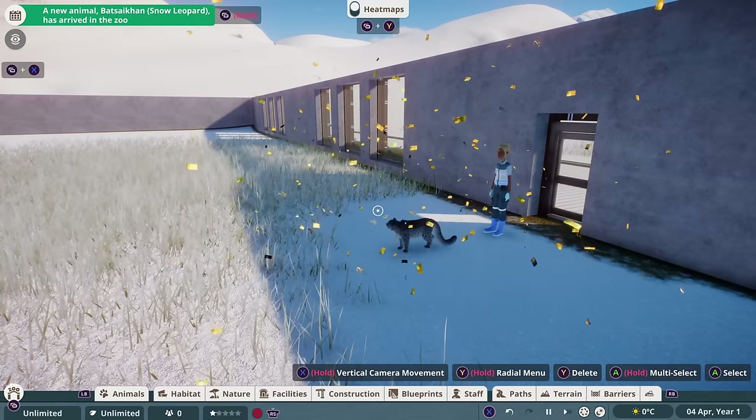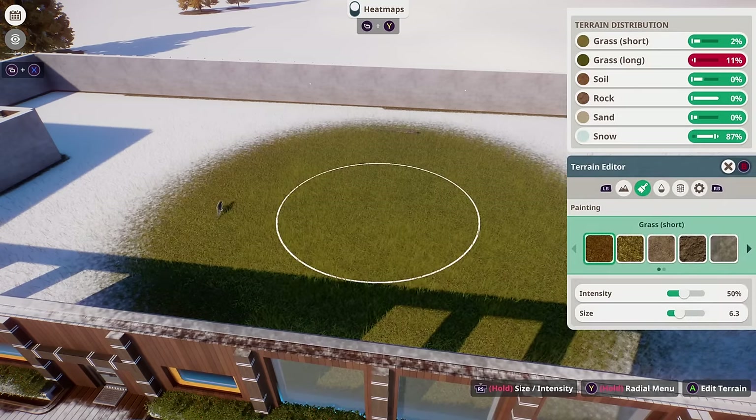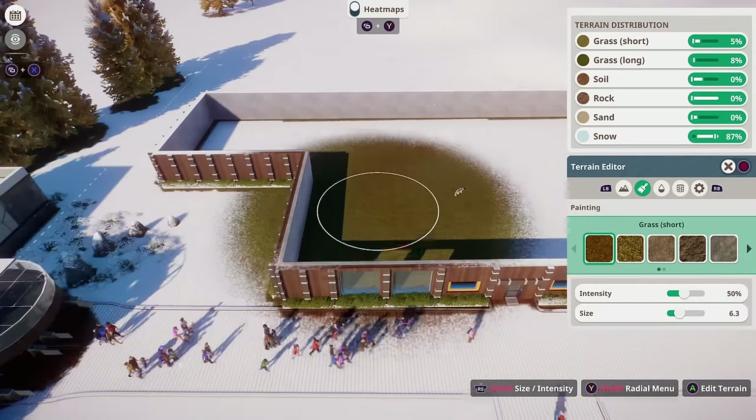And don't they look so beautiful? Look at their little face. If you click on your animals, you can see what kind of terrain makeup they like in their habitat. And clicking this terrain distribution takes you straight into the editing tools so you can adjust this so everything is in the green levels for the animal.